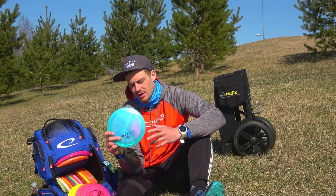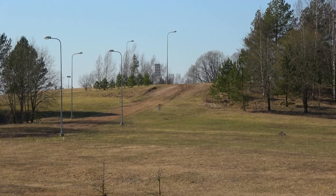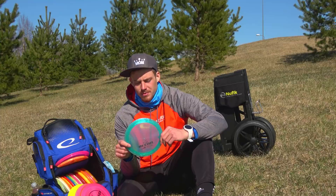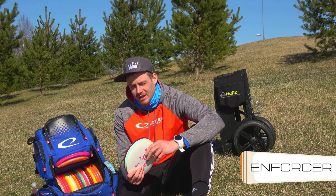Lastly, the third version of my 2020 signature series Opto X Rico — the Chameleon run. I think it's the most overstable one I've thrown so far. It has a nice pop and it's pretty much my go-to Rico in the wind.